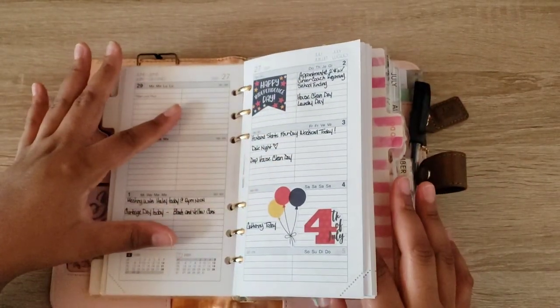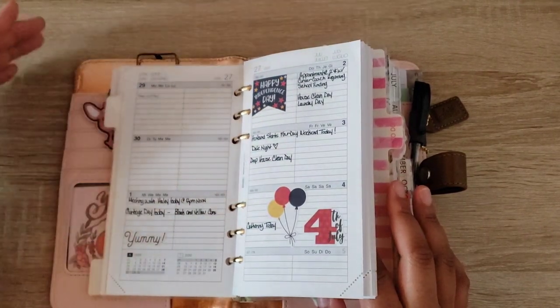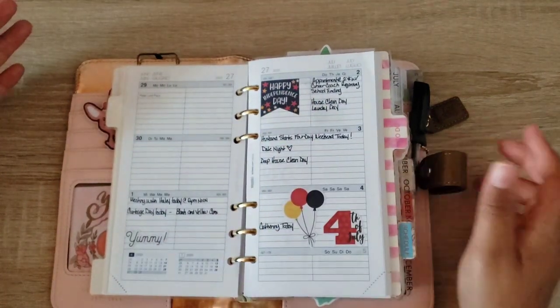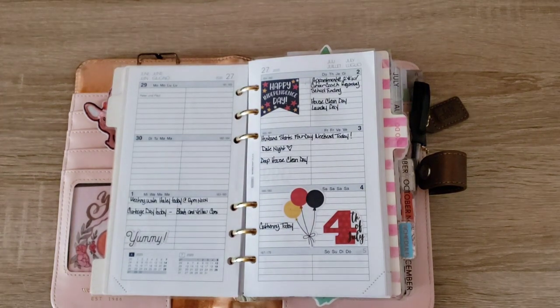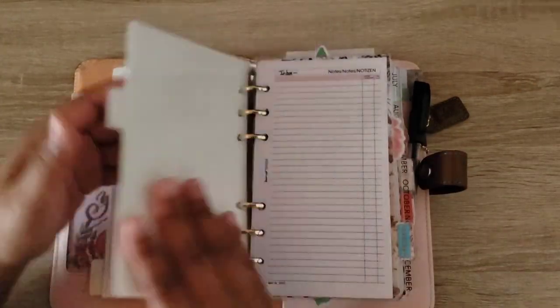I've taken out all of the previous months because I don't need any of that information. My idea for the inserts I've already used is to sit down and do a thorough planner flip of all the systems I've used — from all my ring inserts, pocket ring inserts, digital inserts, and bullet journal inserts. I think that would be a really interesting video to see how my planning has changed throughout 2020.